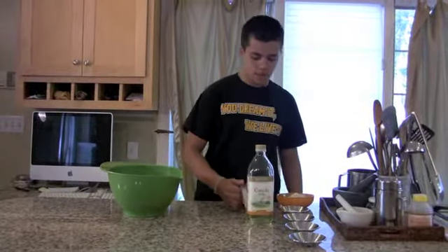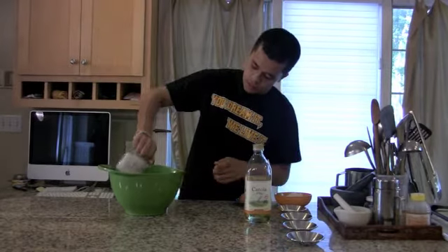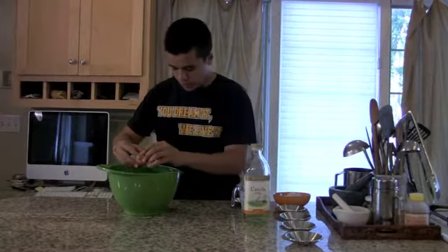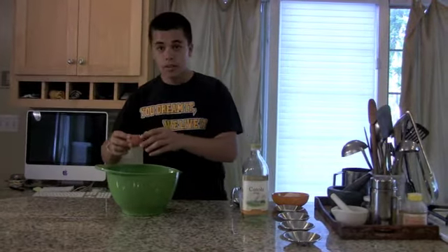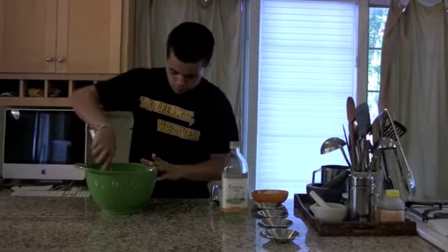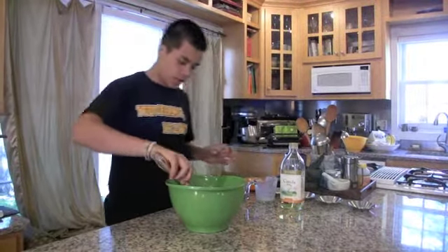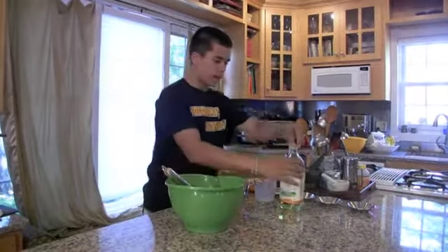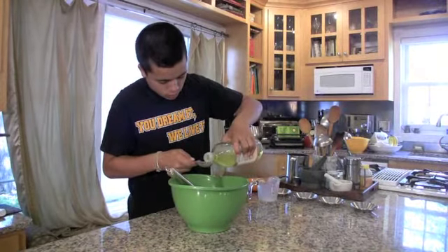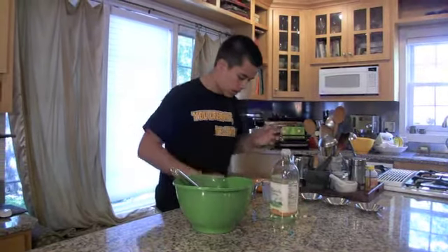So the first step here is to mix together the buttermilk and the egg. I'm going to pour the buttermilk in and then crack the egg just like that, and I'll just whisk these up together. And now that those two are all mixed together, I'm going to add in a tablespoon of canola oil and then mix that in as well.